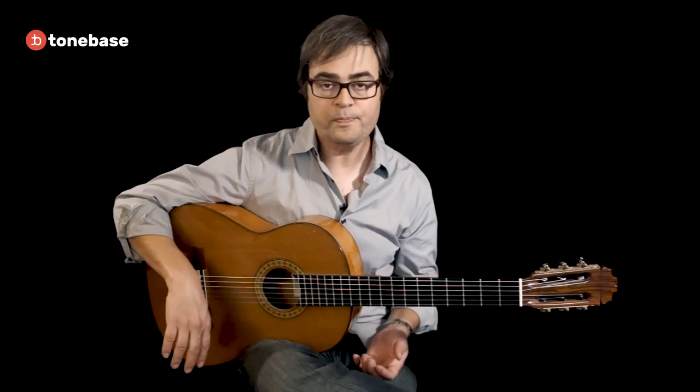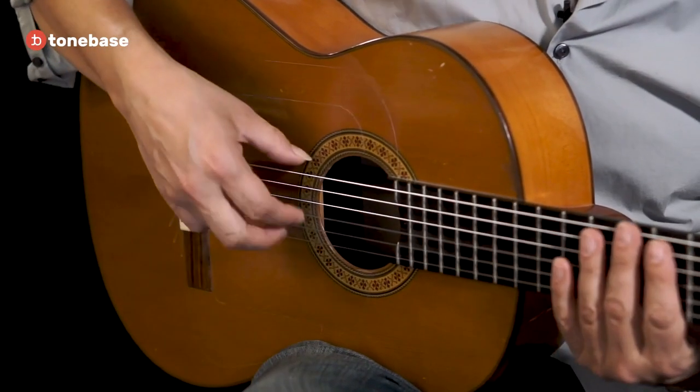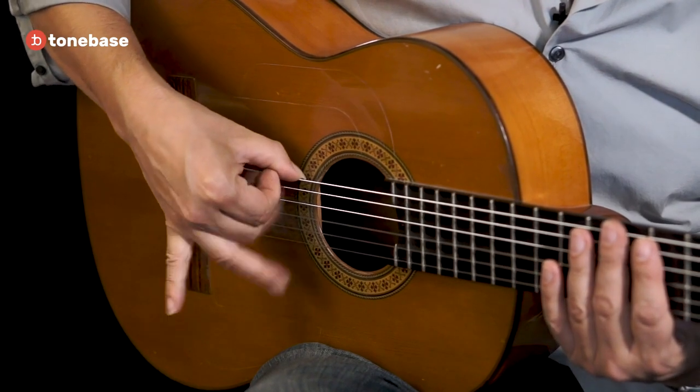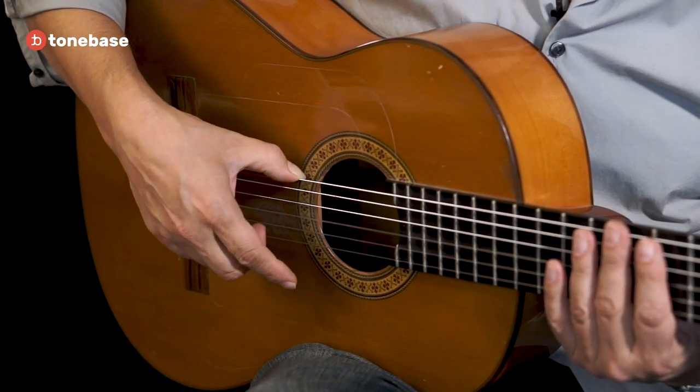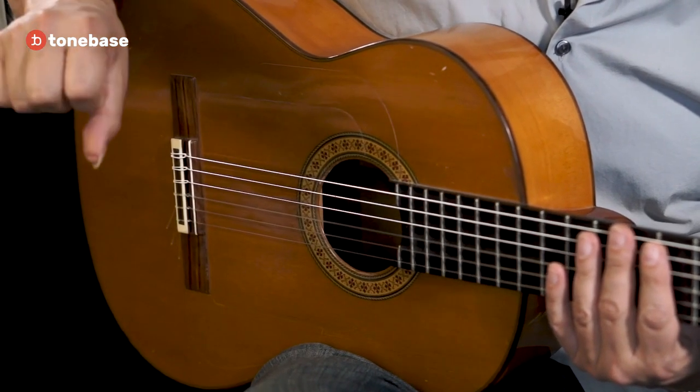We're using three fingers: a, m, and i. The order is a down, m down, i down, and then i up. When we come up with the i, the whole hand comes in.